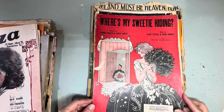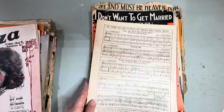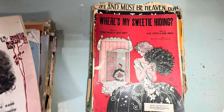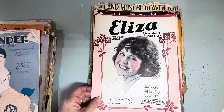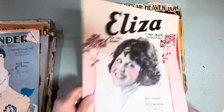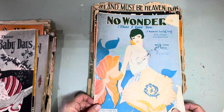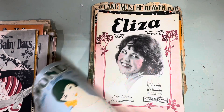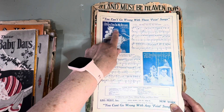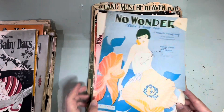'Where's My Sweetie Hiding' — I like this graphic, it's lovely. The back is pretty plain. 'Eliza' — a foxtrot song. Most of these are foxtrots, there are a few ballads. These are the 20s, the roaring 20s when they wore flapper clothes. 'No Wonder That I Love You' — the back is nice too. 'I'll See You in My Dreams' would have been a new one coming out — that's what they advertised on the back.